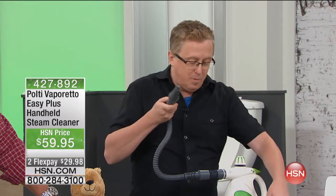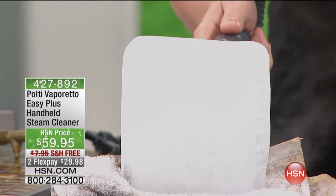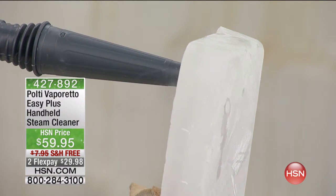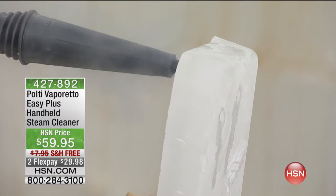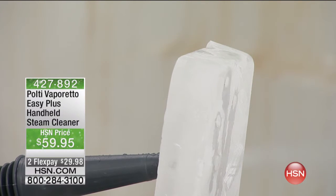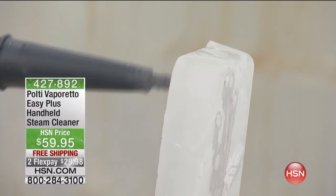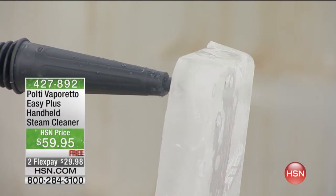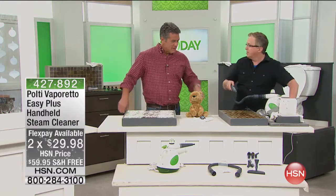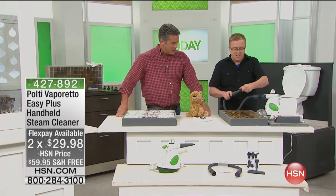We're talking about high quality steam. We have a block of ice here — we call it a feat of strength. This is high quality steam because it's under super pressure, and the steam blows right through that ice — it just takes a second or two. What does that mean for you? It means that when you've got grout, you go to your friend Polti. This is one of the tools that comes with it — a grout brush.